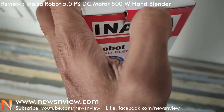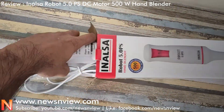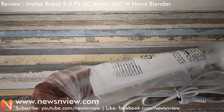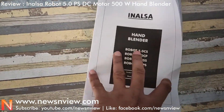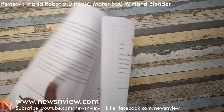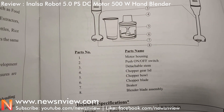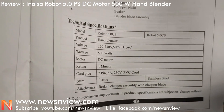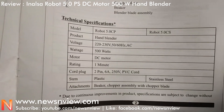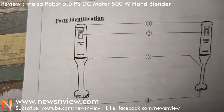Let me quickly open the box. Let me show you how the instruction manual is. We can see the parts of this product, what is the use, and the technical specifications. Let me go to the next page — here is the parts identification again.